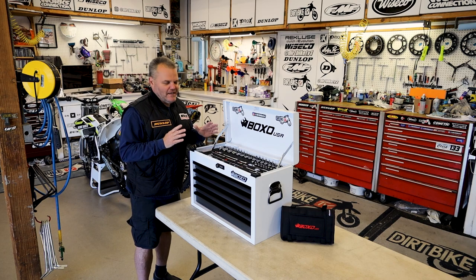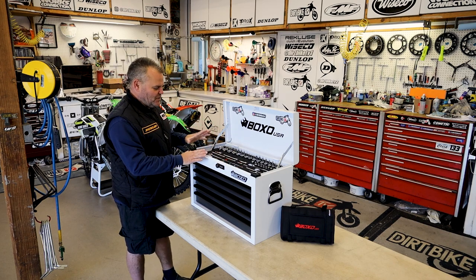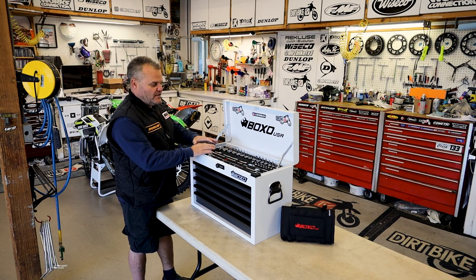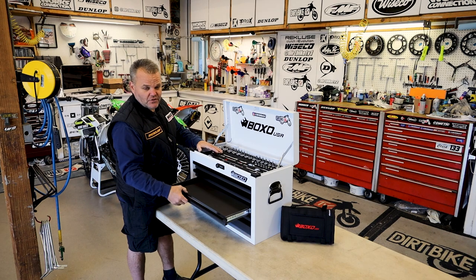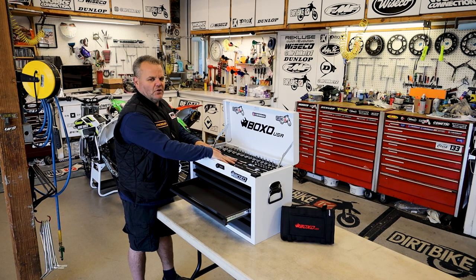For those that know, I've been making do with a tool bag in my van for a long time. Now we have a full new setup here from Boxo. It's a five-drawer setup where they supply three setups: the top, the first drawer, the second drawer, and then the next three, which are empty, so you can put in your specific items that would go along with this.